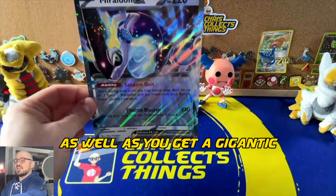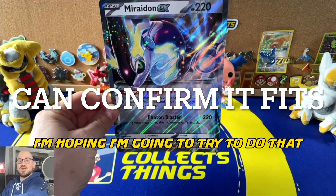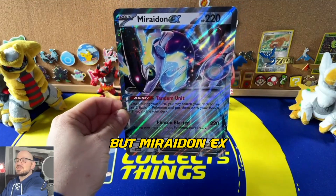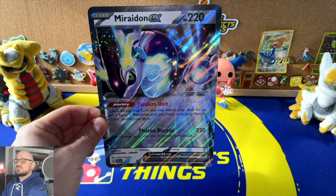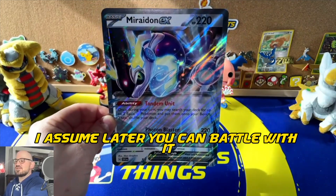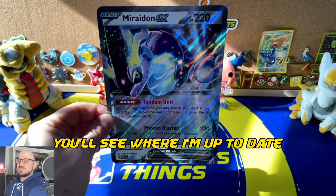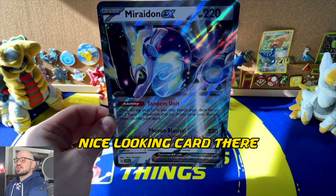You also get a jumbo card, which I'm assuming fits in the 25th anniversary mini binder — I'm hoping it does, I have a few jumbo cards I need to place. The EX gimmick comes back, and this is Miraidon EX — actually my Pokémon Violet riding Pokémon. I assume later you can battle with it, but I haven't finished the game yet. Check out my Pokémon Violet let's play — I believe I'm one badge in so far. Nice looking card.